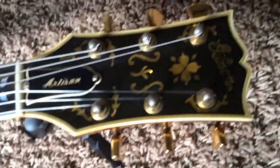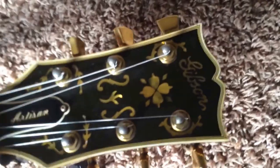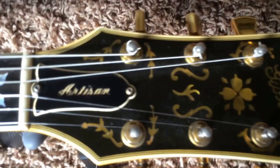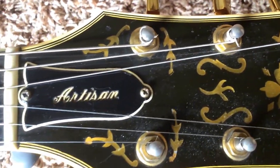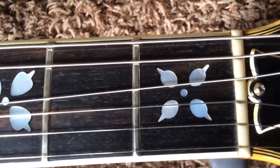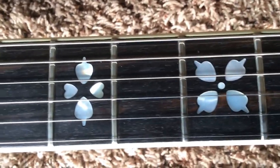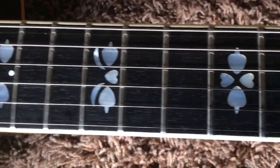Starting with the headstock up here — it has aged. The lacquer is aged to this golden hue, which matches the rest of the guitar. You do have a bit of a scratch right there, and it's a little bit dusty. Not too much fret wear to worry about, and all of your inlays are still intact, which is good because it's quite common for these little things to fall out.